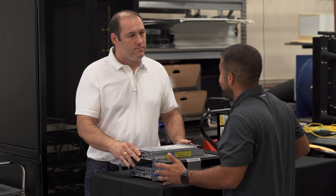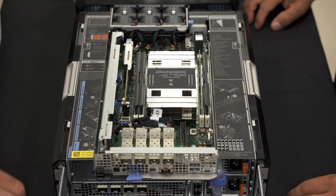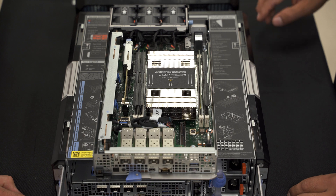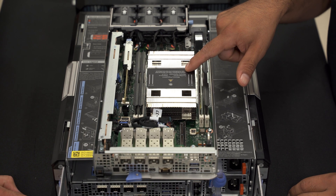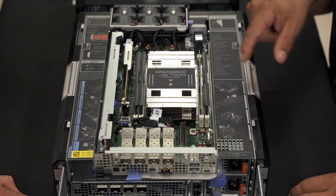Well, let's start with the CPU — let's open it up. So under the heatsink you'll have an Intel Xeon D CPU. You've got four DIMMs, so four memory channels.